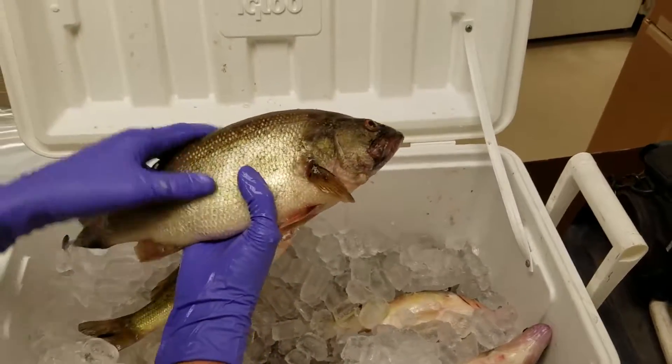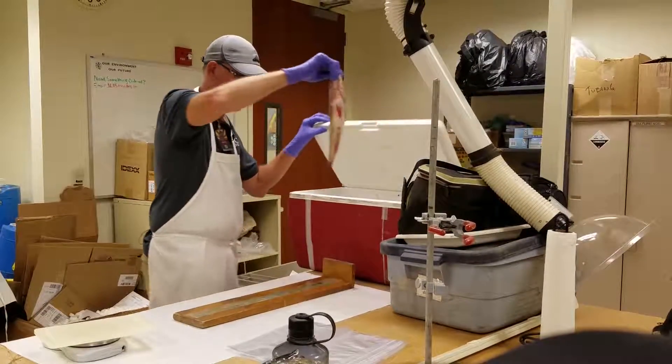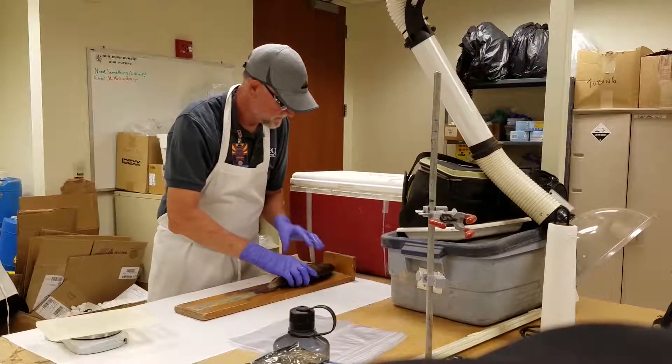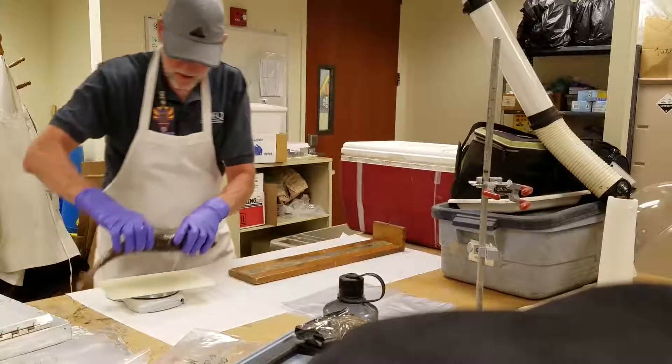Once we have the fish from the lake, we bring them back to the laboratory. We have to take a couple of measurements on the fish before we do the subsampling. What we like to get is length and weight.